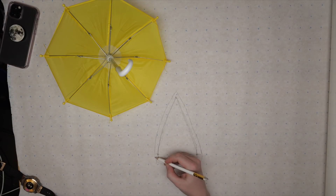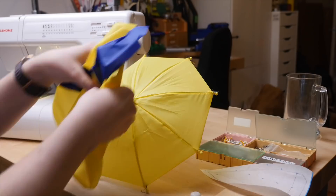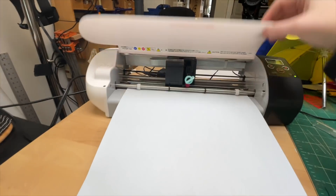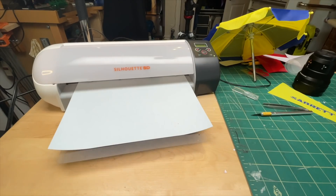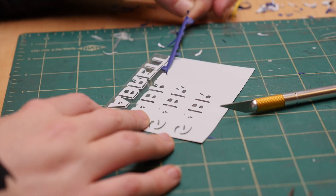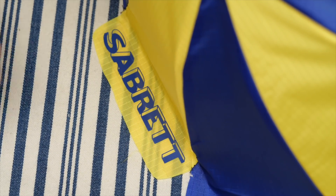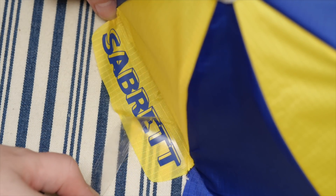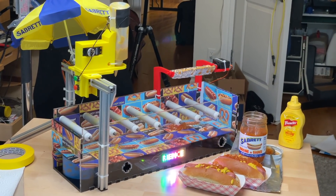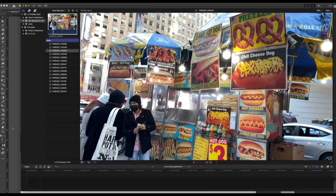Fittingly enough, the umbrella that ended up being the right scale for this project is an American Girl doll umbrella. I fitted it with some blue and yellow fabric to make it look more like the ones on the hot dog carts. I used some iron-on t-shirt vinyl and my CNC vinyl cutter to make the graphics. The food art was inspired by the signs you see plastered all over the hot dog carts — I whipped up a big tile in Illustrator and printed it on some sticky vinyl.